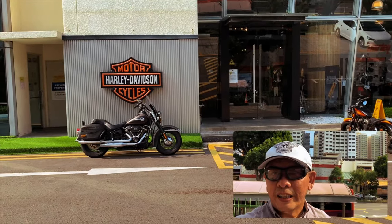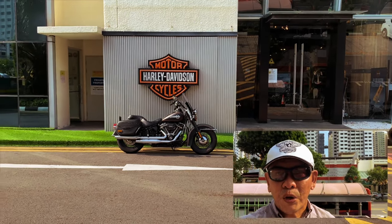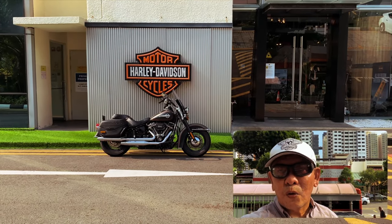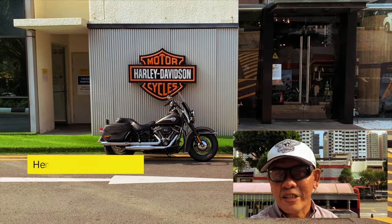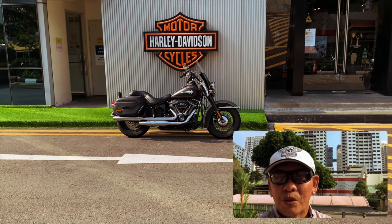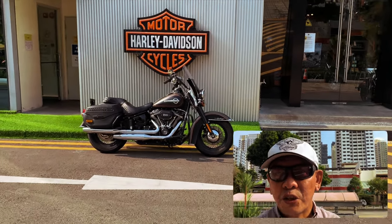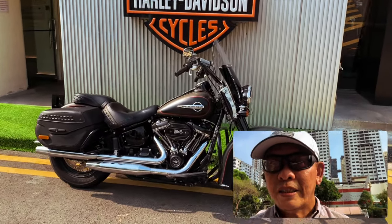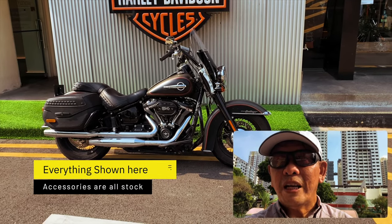Hello everyone, I'm Fletch and I'm here at the Harley Davidson showroom to do a test ride and review of this bike, which is the Heritage 114. The Heritage was first introduced in about 1986 — it originally had a separate swingarm with horizontal suspension below. But right here, this Softail is the new version which encompasses a monoshock in the rear. As you can see, everything on this particular bike right now is stock.